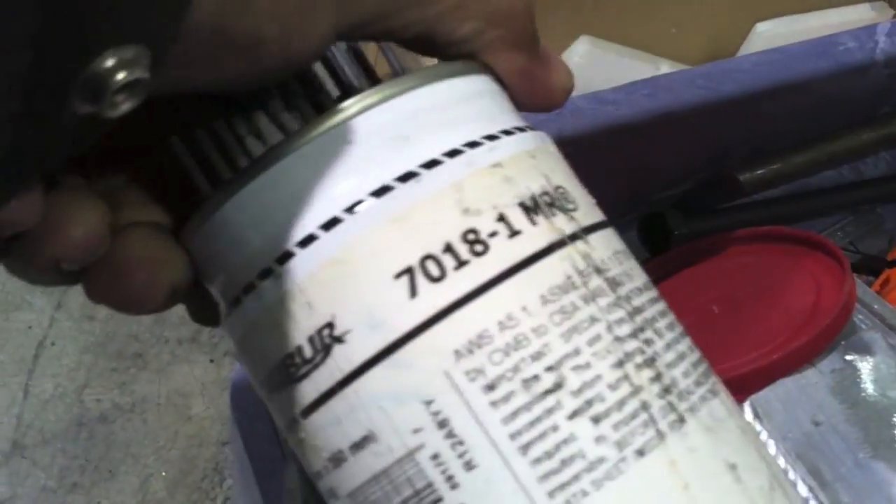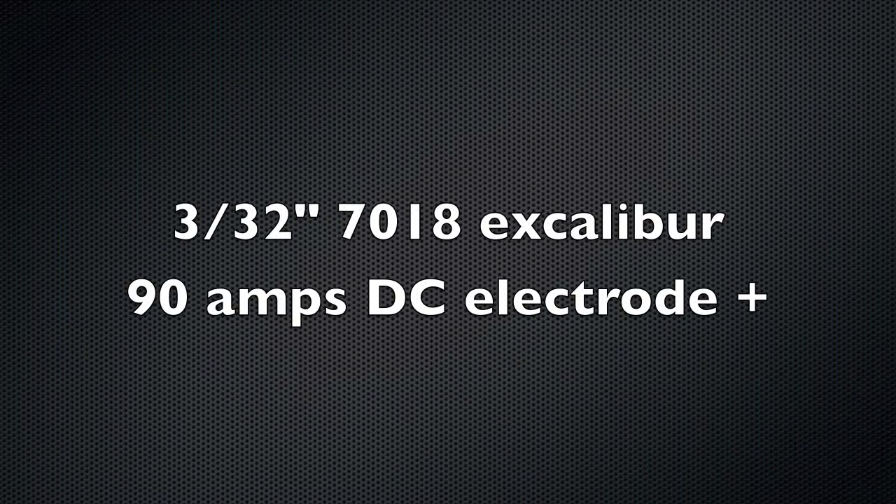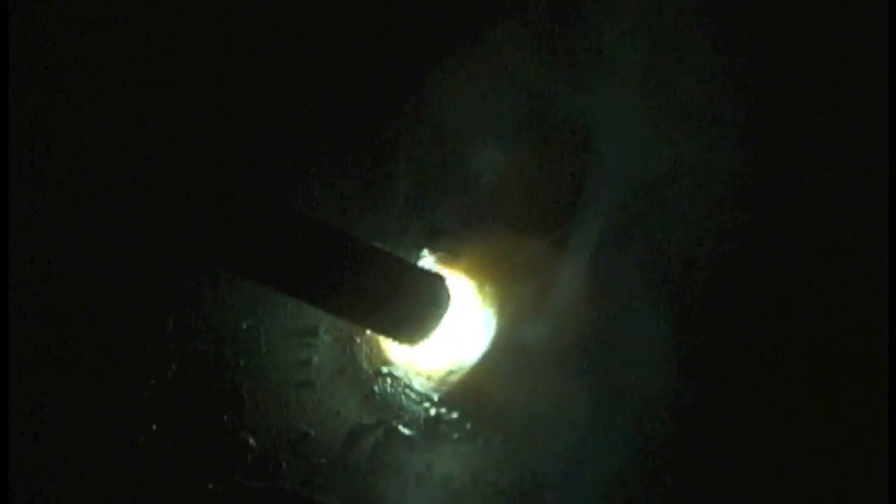One of my favorite rods is the Lincoln Excalibur 7018, and it runs really well on DC electrode positive at 90 amps with a 3/32 rod. The camera doesn't really show what I'm used to seeing, but for me the puddle is much easier to distinguish from the slag.